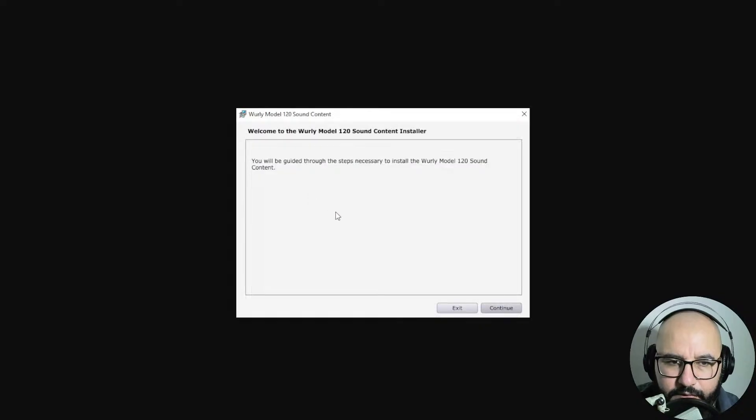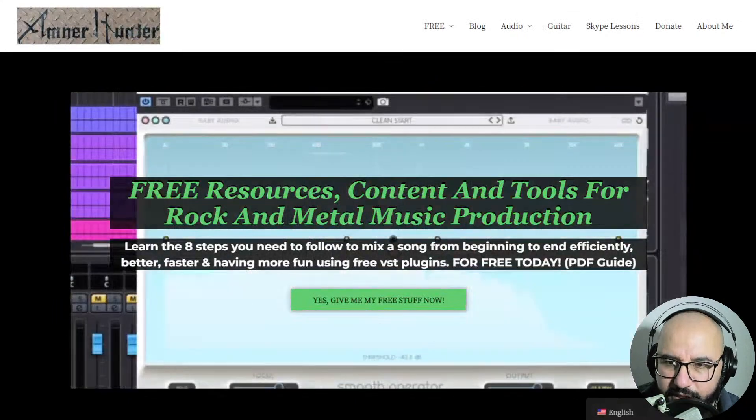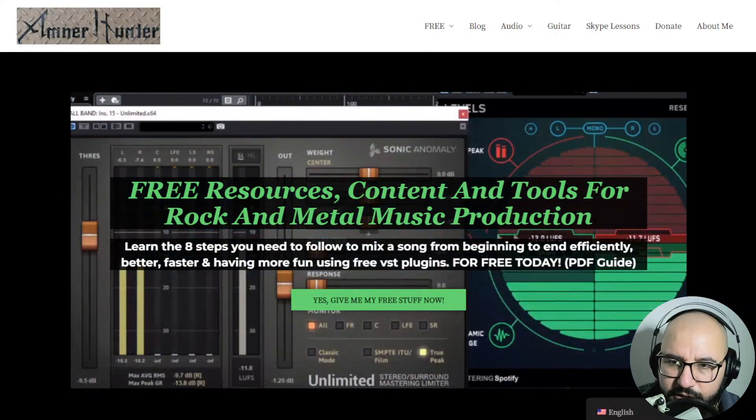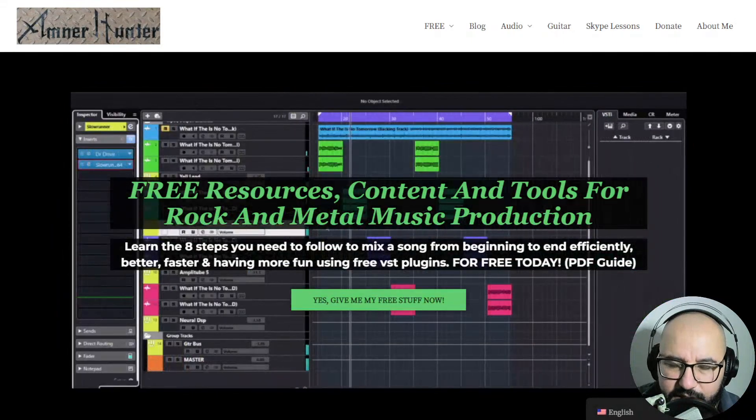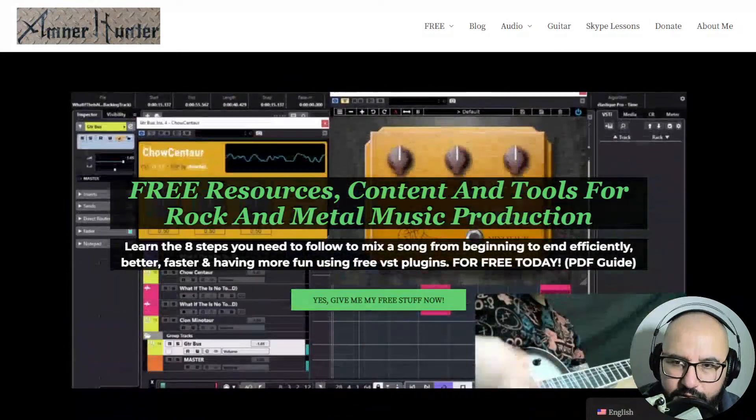You download that, install it, and continue the process. Then the Wurly Model 120 was installed correctly, so you then exit — and that's pretty much it. Go ahead and restart your computer so that the effects are applied.